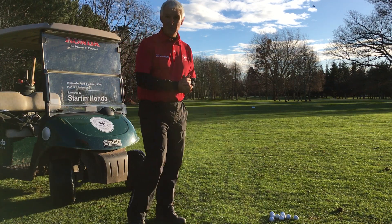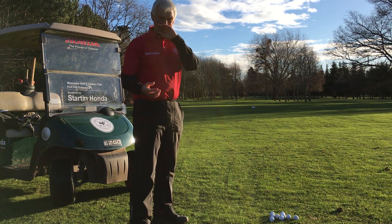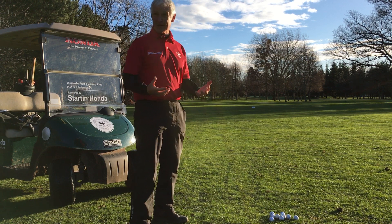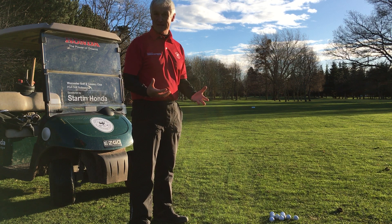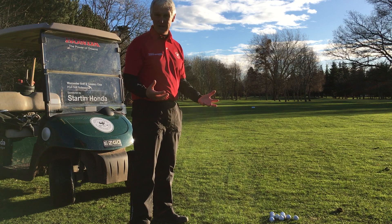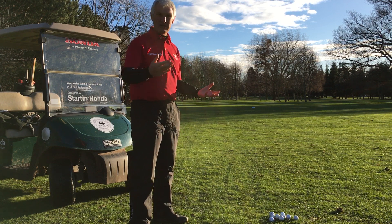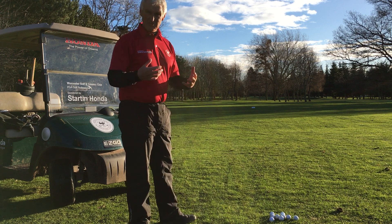Good morning, welcome to my weekly newsletter. What a beautiful morning in Worcester — we're so lucky. Even with all the bad weather we've had, this is the morning after the storm, the course is still open. We're very dry, fantastic practice facility we've got here. This area really excites me, it's great to use.